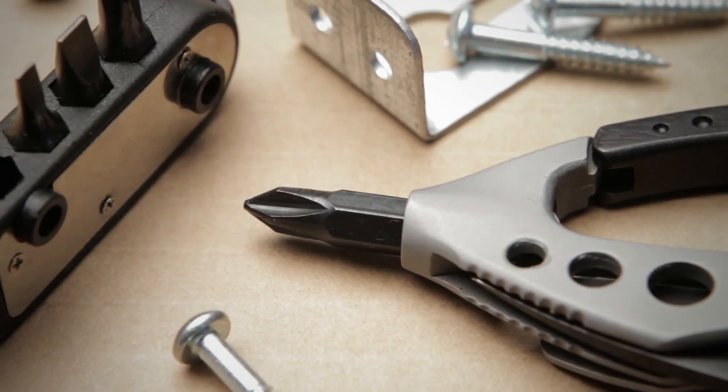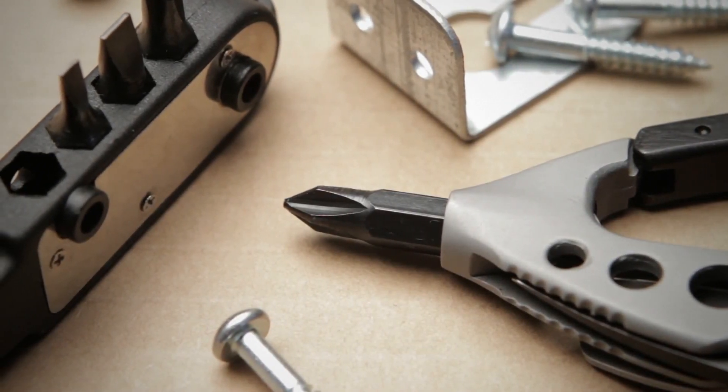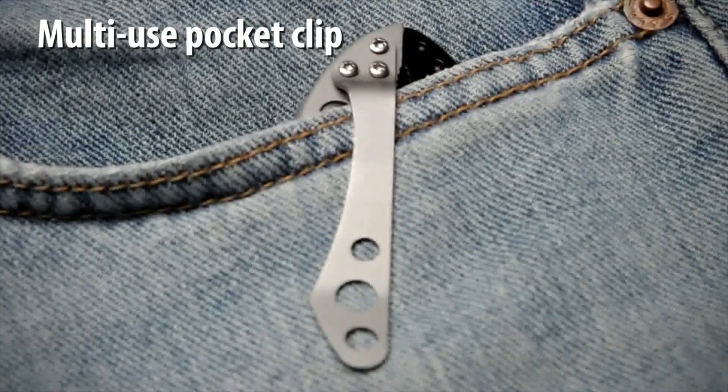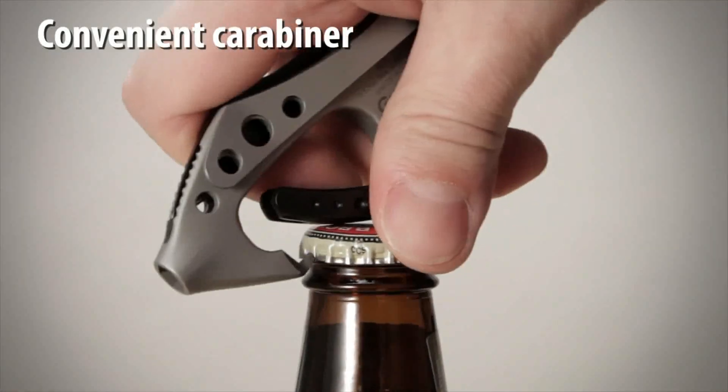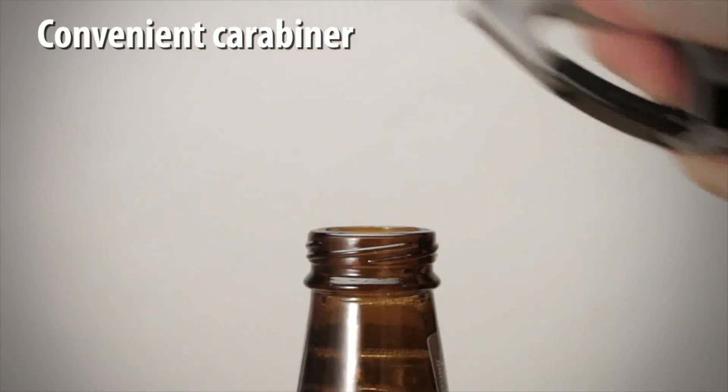The removable bit and driver are held securely in place in the tail of the body. The stainless steel clip will hold the Guppy in your pocket or gear and can also be used as a money clip. The carabiner detent will open bottle caps and metal jar lids.